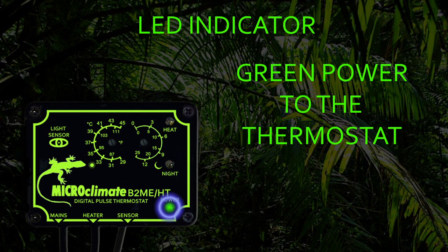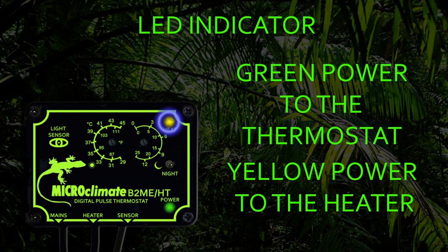The green power LED on the thermostat will be lit whenever the thermostat is plugged into the mains. The yellow LED allows you to see how much power is being sent from the thermostat to the heater. It will be on solid when full power is being sent to the heater. As less heat is required to maintain the set temperature, the LED will begin to pulse. The shorter the pulses, the less heat is required to be sent to the heater. When no heat is required, the yellow LED will be off.